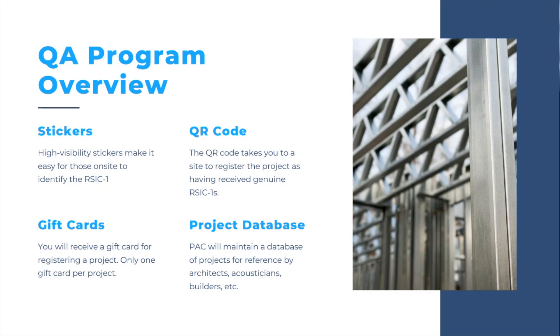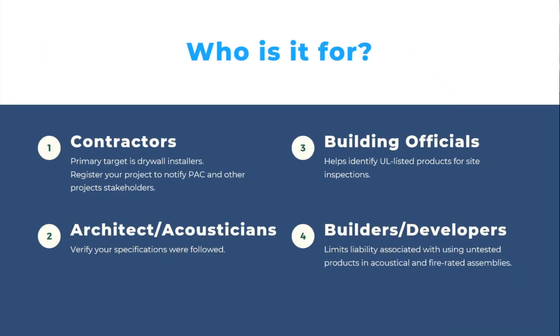What that does for us is it allows us to start creating a project database. Within this database, we'll be able to more finely track projects with RISC clips on them. It'll give us the ability to talk to the acoustical engineers that specified the product — maybe they're inquiring about whether the product actually made it to the job. If they don't have it in their budget to do site walks, maybe this is a way for them to verify that installation.